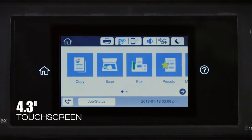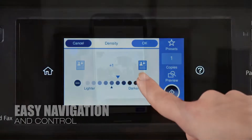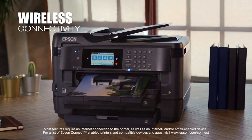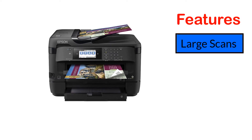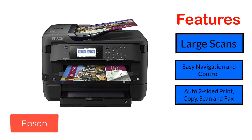Disadvantages: Graphics lovers can be disappointed because this printer doesn't provide high-quality graphics. While it is an all-in-one product, maybe the price doesn't meet your budget. Features include: large scans, easy navigation and control, auto two-sided print, copy, scan, and fax, and print shop quality.